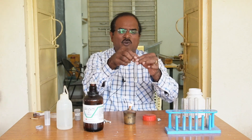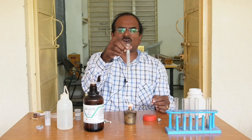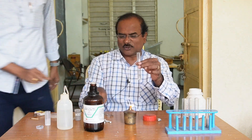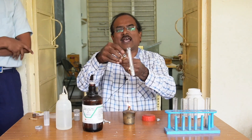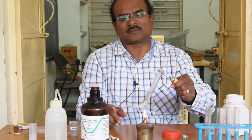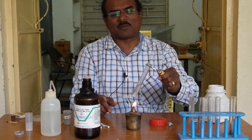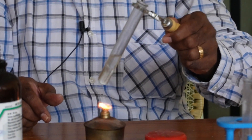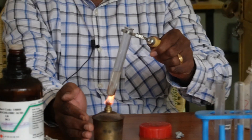With the help of a test tube holder, I am heating gently this aluminum metal. Let's see how fast the bubbles are. Bubbles are faster now. Let's see how the reaction speeds up. Hydrogen gas is being released.